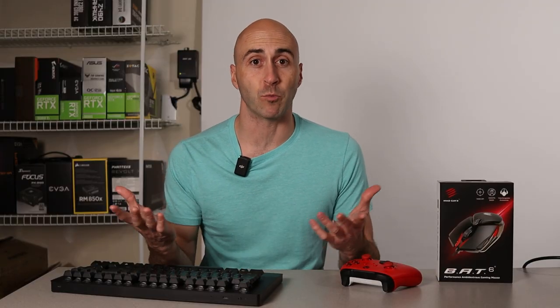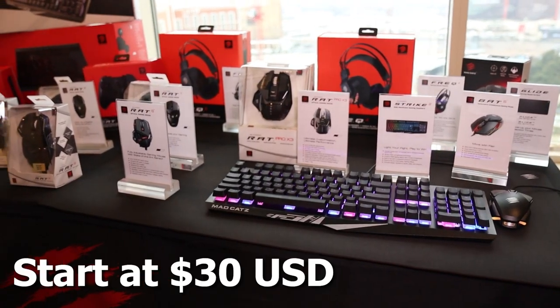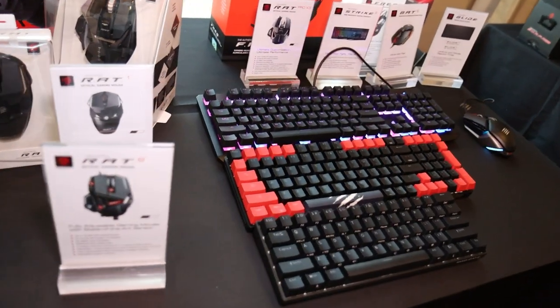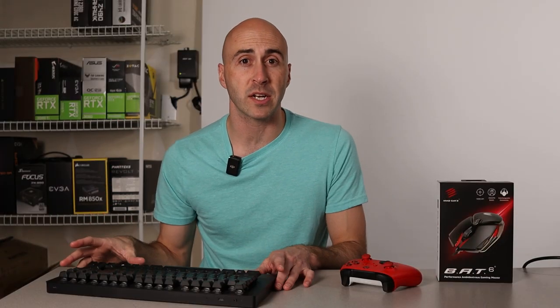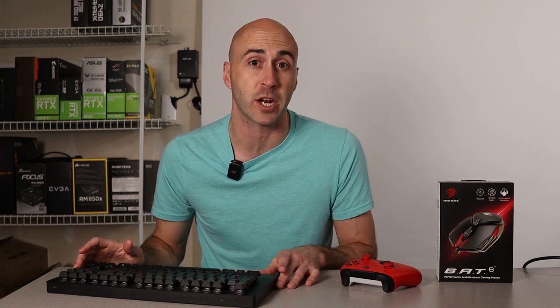The price of the Madcatz gear is what really gets me the most — they come in so competitively priced for what you're getting. Their mice start as low as $30, with the fully adjustable RAT 8 Plus coming in at just over $100. You can buy special edition models for $200 plus, but they're limited production and a very specific market. Keyboards range anywhere from $50 up to about $120 currently. They have a full Amazon store with all of their products listed for the U.S. market, and I'll leave a link below. They'll also be bringing wireless versions of items such as the Strike 6 and the Mojo M2 to the U.S. market this year.